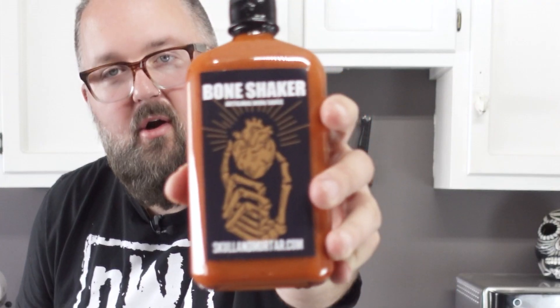We've got our wings right here — look at these bad boys. Crispy, smell delicious. Perfectly done wings, but there's one more step if we want to make them badass hot wings. Toss them in our bowl and let's break out some of that Skull and Mortar Bone Shaker — it's an artisan wing sauce from your boy. It's Skull and Mortar, and I made it.